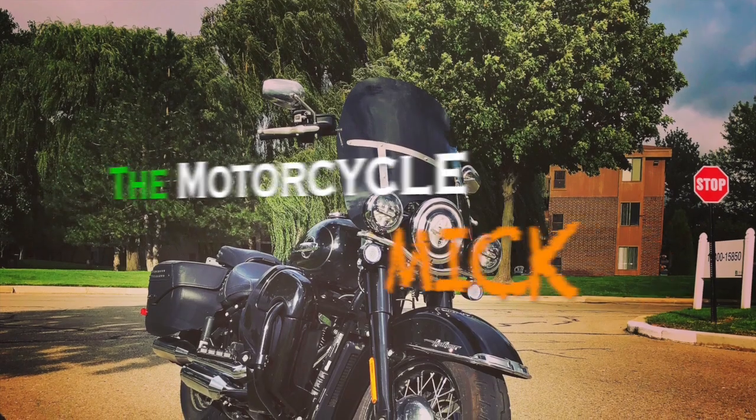What is up guys, I'm the Motorcycle Mick and today I'm sitting here editing some videos and I came across some old footage. The intended purpose was to put some voiceover to it and give you guys the proper way to wash your motorcycle. So I think we're gonna do that and we'll see how you guys like it. Welcome to how to wash your motorcycle with the Motorcycle Mick.